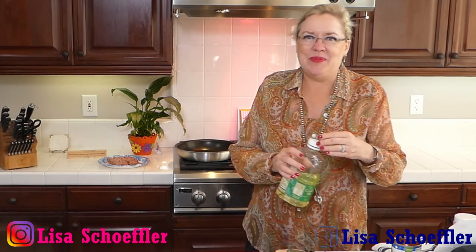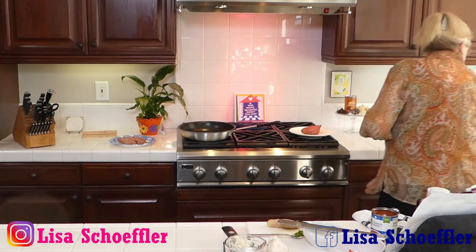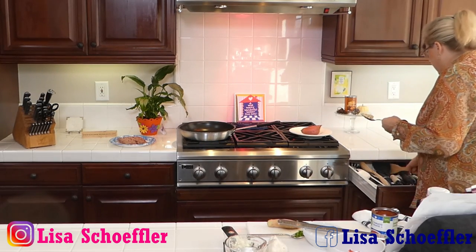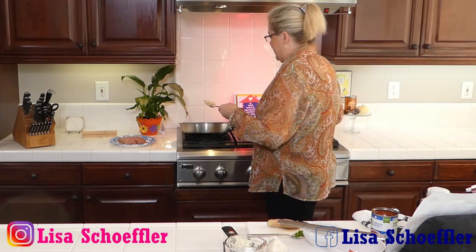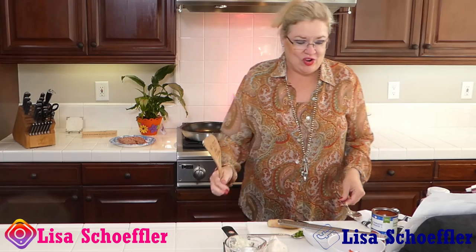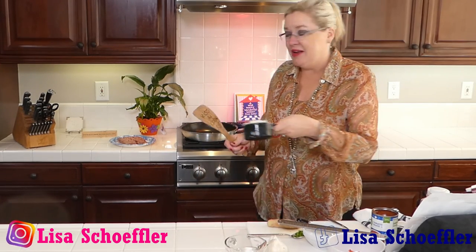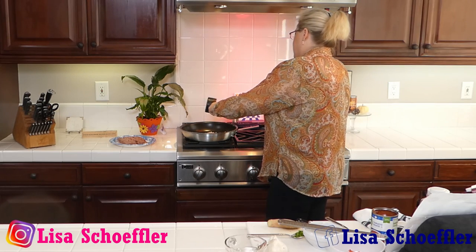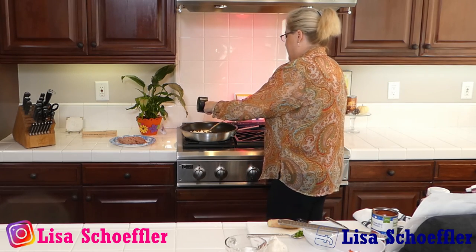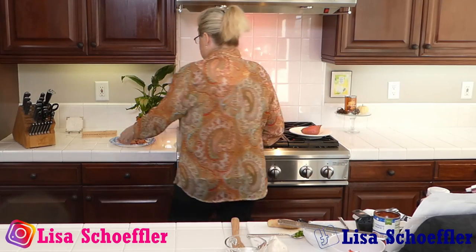I'm making this with turkey, so I'm going to use a pound of turkey. A little bit of oil in the pan, and then I'm going to put my garlic in there. Get this going, put a little garlic in, and then I'm going to put the onion in and let that start to go. I'll throw the meat in, and while we do that we'll make the sauce.